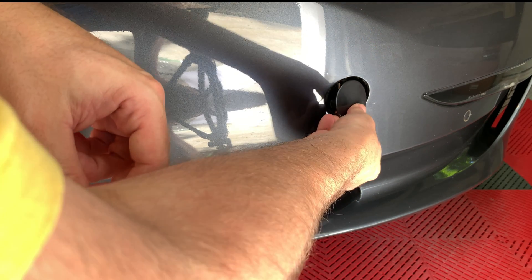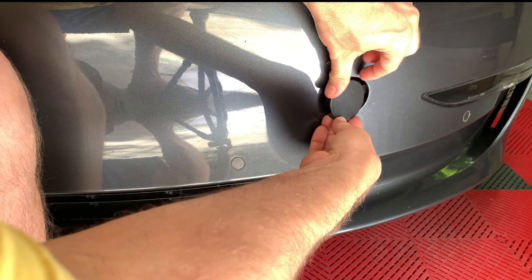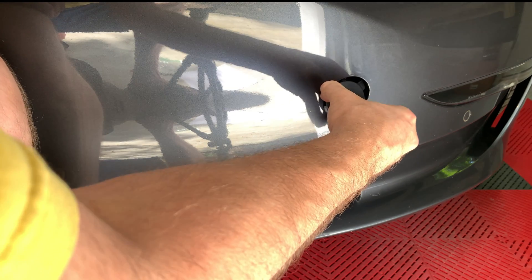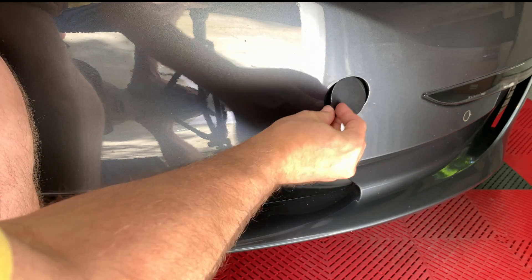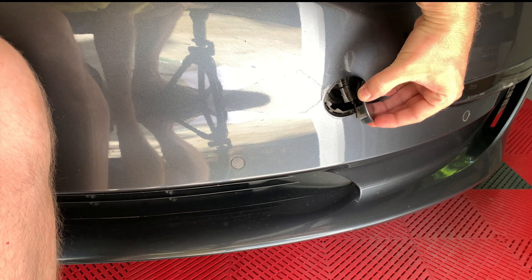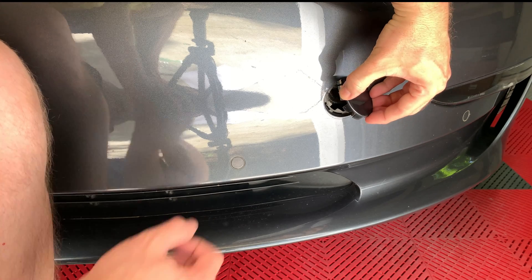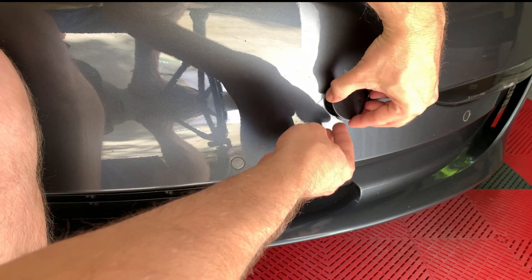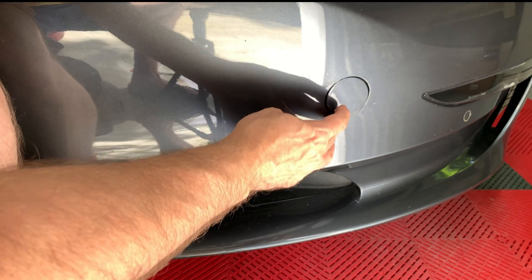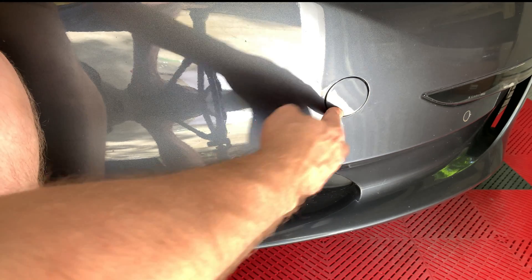Remember that the tab on the cover will be facing the upper right side of the hole. The two tabs on the other side will snap into the bumper area, and then press down on the lower left side of the bumper plug and it will snap in.